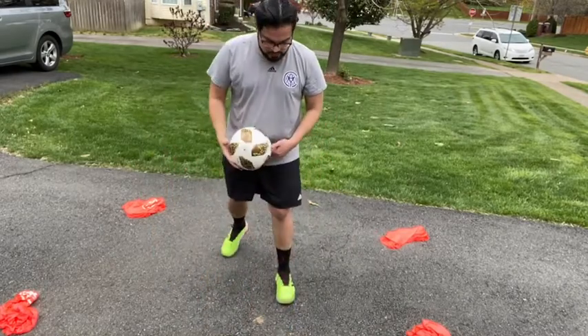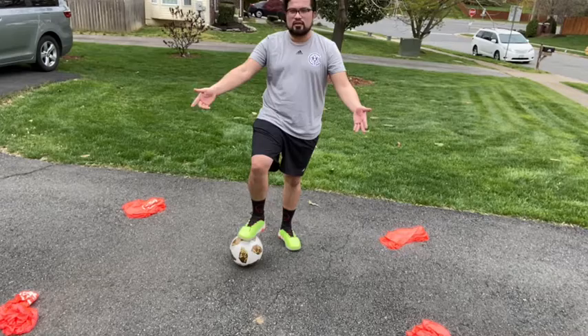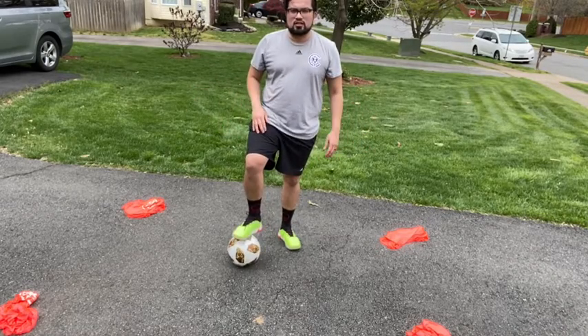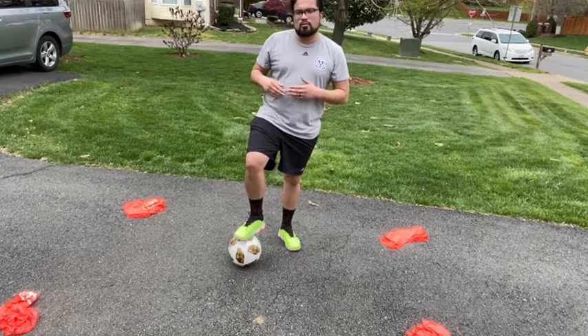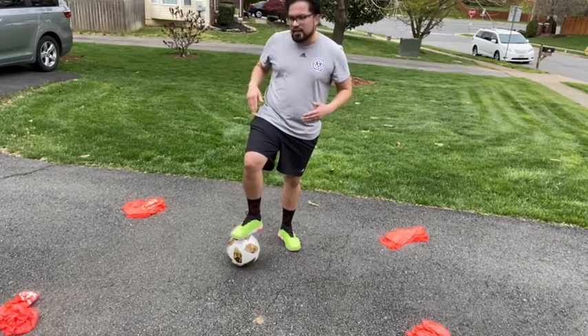Hey guys, it's Coach Jose again from CYA White 09. I just wanted to teach you a lesson today — you can do work at home. It's called Ball Mastery: control with all parts of your foot. You can start with the ball here at the middle of a square. You can make it with t-shirts or cones, eventually trying to dribble to one cone or shirt at a time.